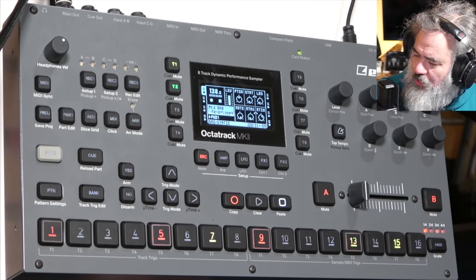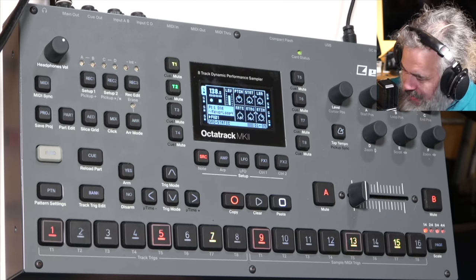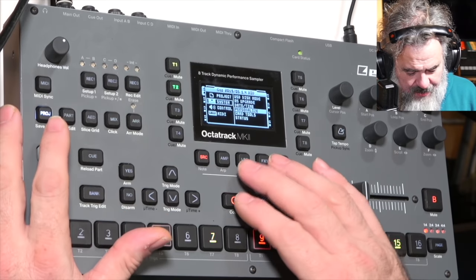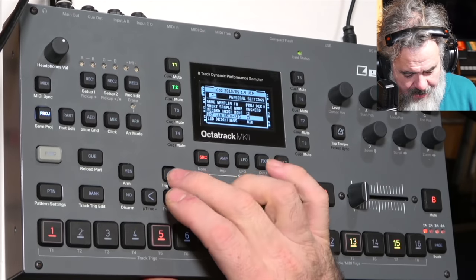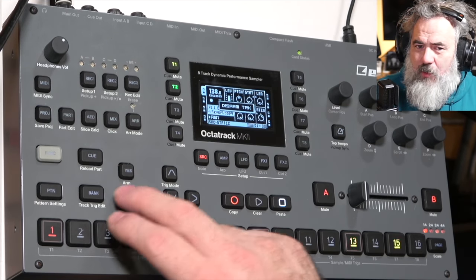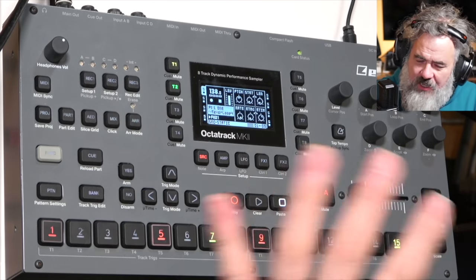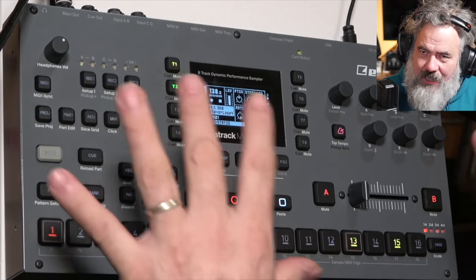Added an option to select whether note length should be recorded while inputting notes in the MIDI sequencer. This option is in the personalize menu — it's labeled 'MIDI note length record.' You might want this off if using it as a drum machine with trigs, or on if you're doing melodic things where you're holding notes down.